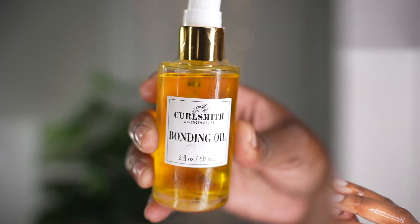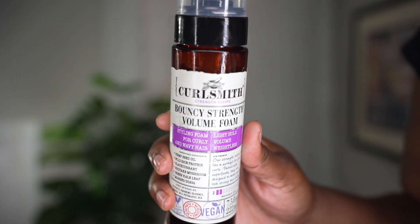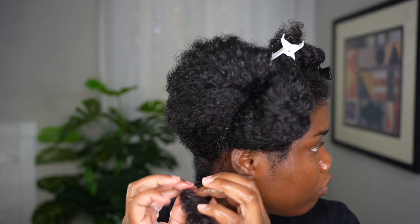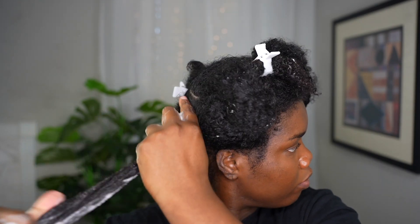After rinsing out the conditioner, my hair feels so moisturized and hydrated — I am definitely in love with this line. Look at the curl pattern! Now I'm moving on to their bonding oil, a weightless oil blend that targets your hair bonds to seal your cuticles. I'm using it as a sealing oil. For my twist out today I'll be using their Bouncy Strength Volume Foam, which is weightless, provides light hold and volume, and enhances your natural hair texture.